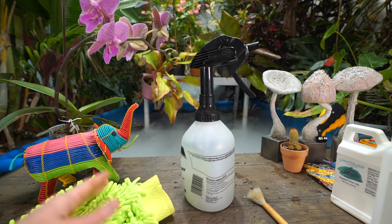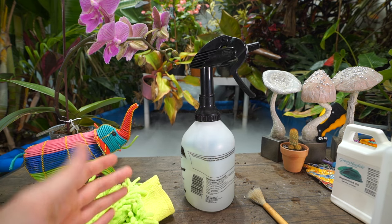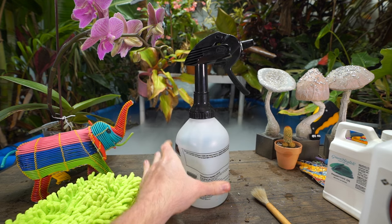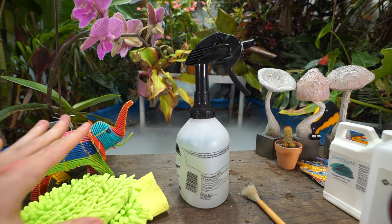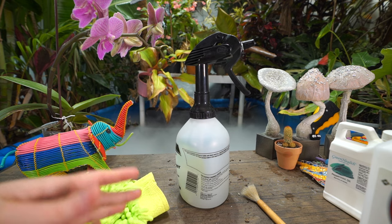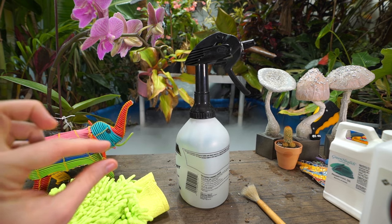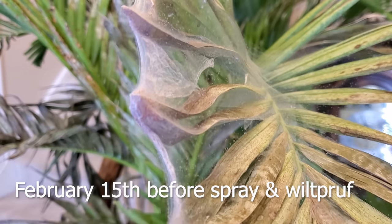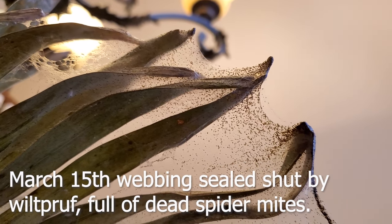When I use Wilt Proof, I only have to respray about once a month — and that's being pretty conservative; there have been times I've only repeated it every two to three months and it was fine. Without the Wilt Proof, I would need to be going in at least every five days with the homemade spray and repeating the process with gloves or a brush for probably three weeks — that's a lot more work. So if you can use an antitranspirant like Wilt Proof, just follow the directions so it's nice, thick, and tacky but not too much, because you don't want to suffocate the plants.